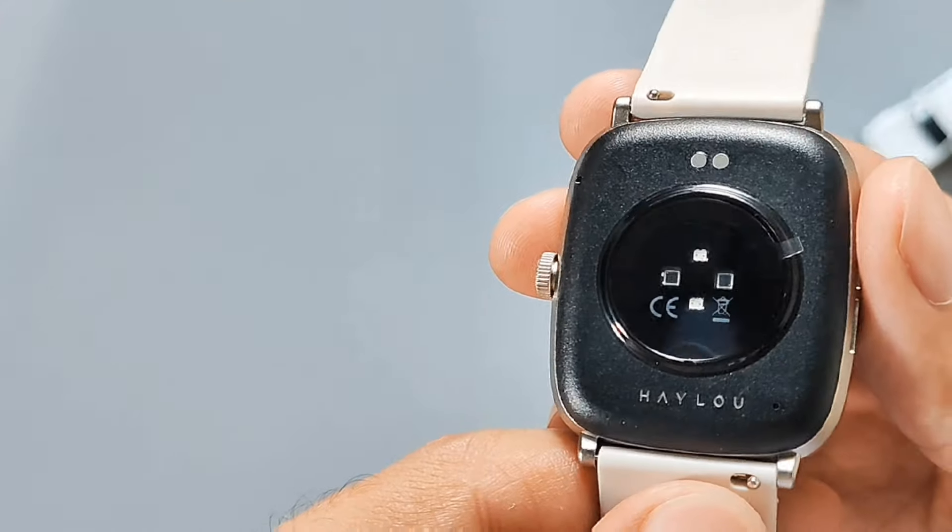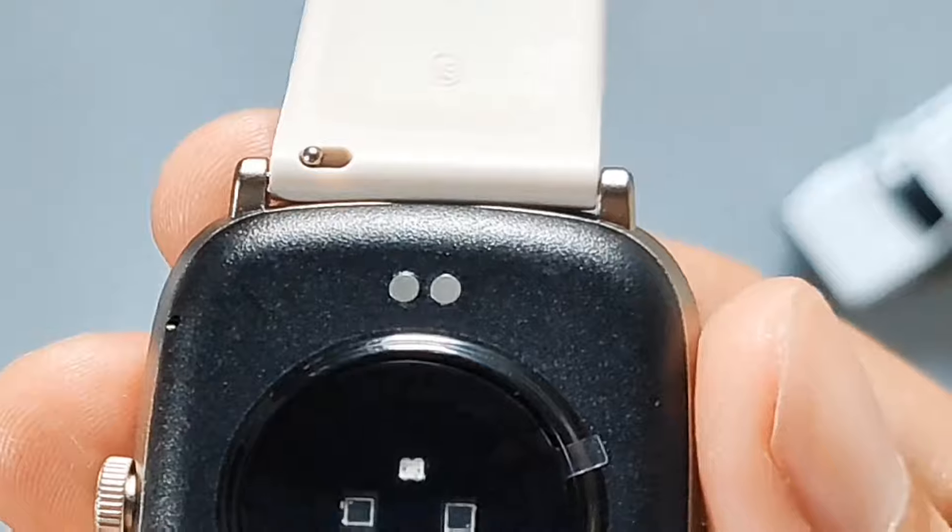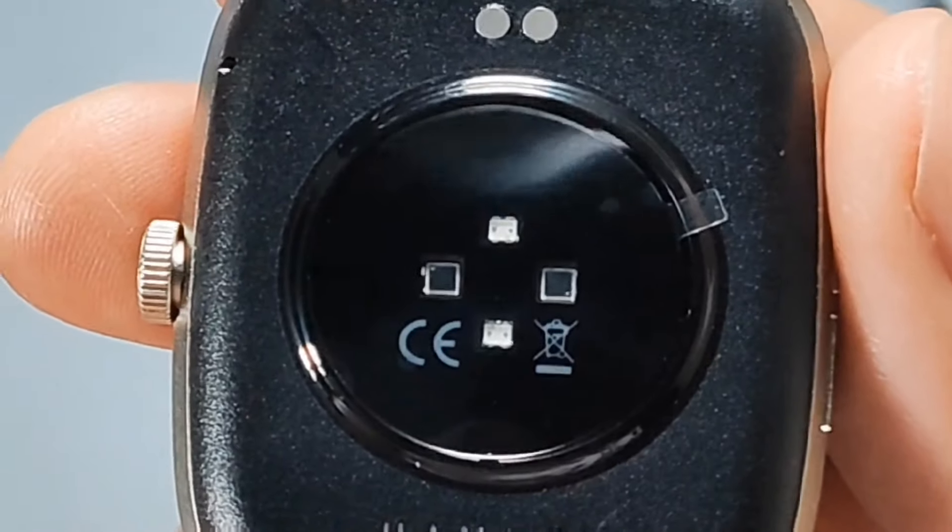Balik tayo sa specs. Dito sa likod, meron visible na holes — tingin ko ito yung sa microphones. Itong dalawang circle sa gilid, ito yung charging terminals. Sa gitna, yung mga sensors.